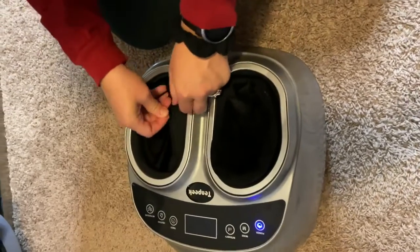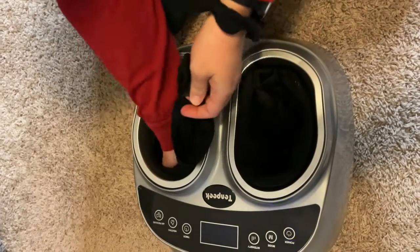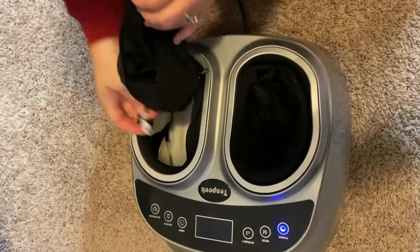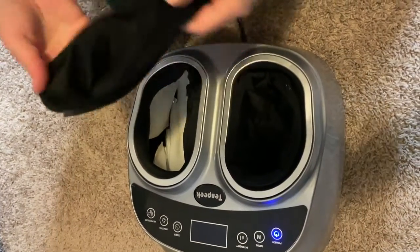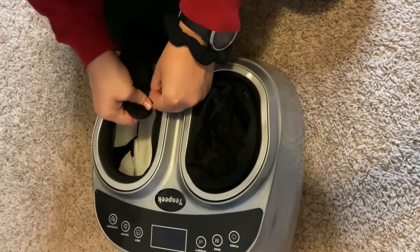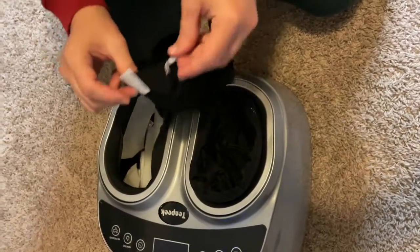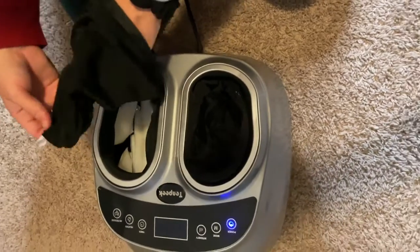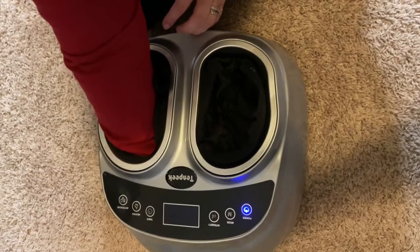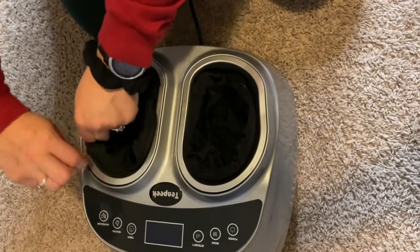The insides are super easy to clean as well. You literally just unzip it and it goes all the way around. Inside there's a little hook as well as a Velcro latch — you just undo each of those and then voila, it comes out. You completely unzip it and then you can wash it. Then you just zip it back up, link it back in just like a normal zip. You can see the hook and the little Velcro patch — you hold on to those, put your hand back inside, feel the little hook over the edge, hook it in, push the Velcro back down, and zip it back up. Super easy.